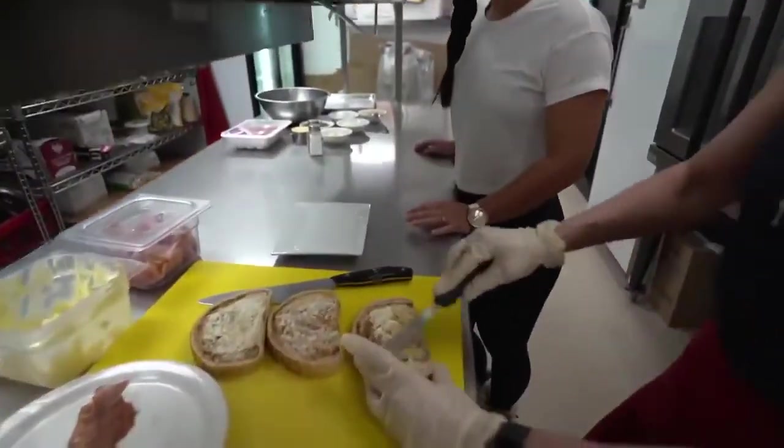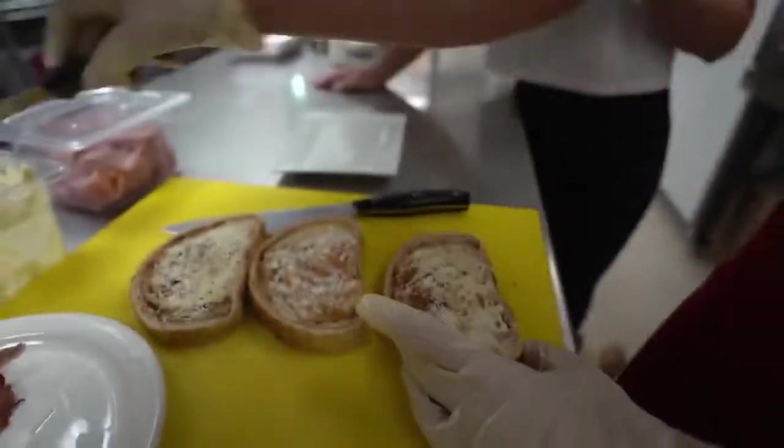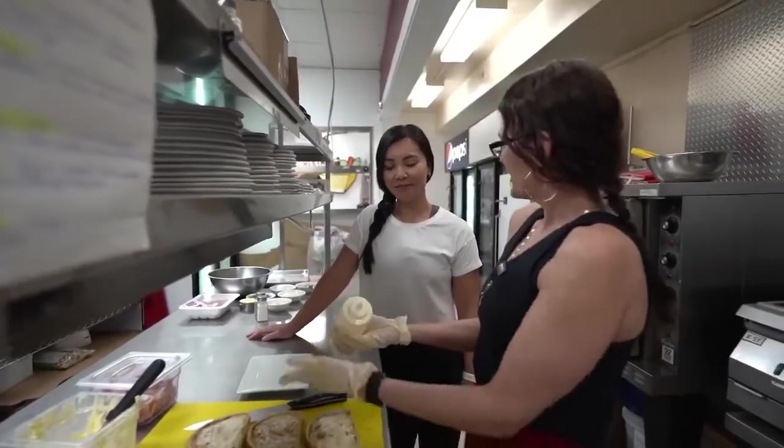All three slices? I thought the middle slice in a clubhouse sandwich was just bread — I didn't know it was always buttered. Well, that's why people love mine, because there's lots of flavor.